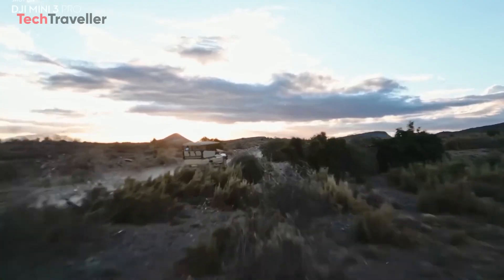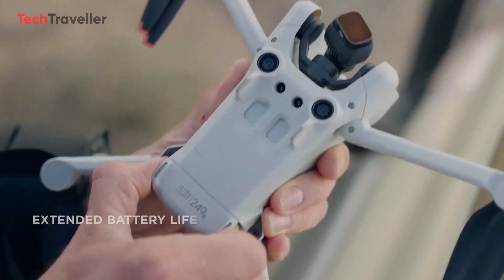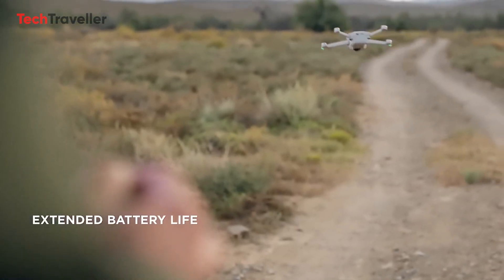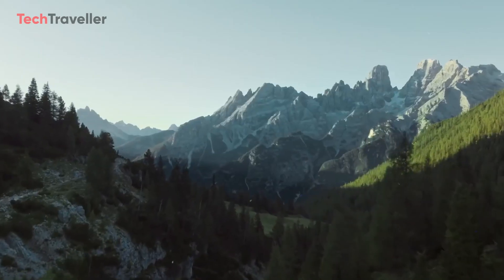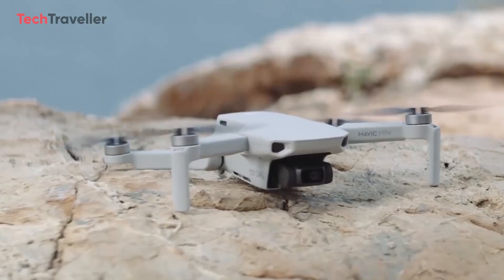As for flight time, the Mini 3 Pro could fly for around 30 to 34 minutes. However, DJI hasn't extended the battery life this time, as it would increase the drone's overall weight. Nonetheless, 34 minutes is still sufficient for capturing your preferred shots, and you can opt for the intelligent battery plus for extended flight time.